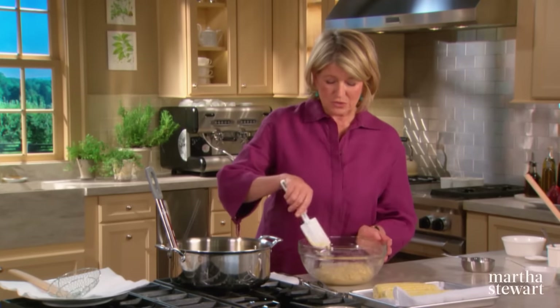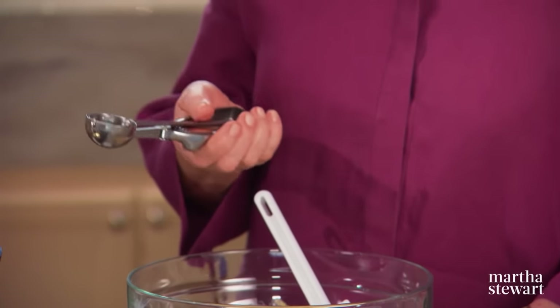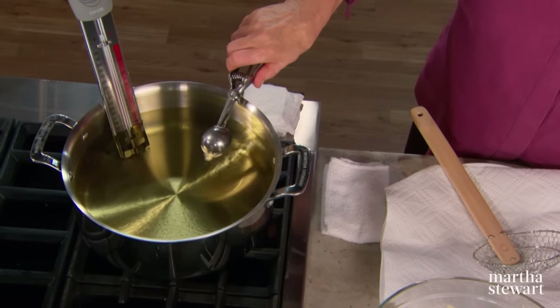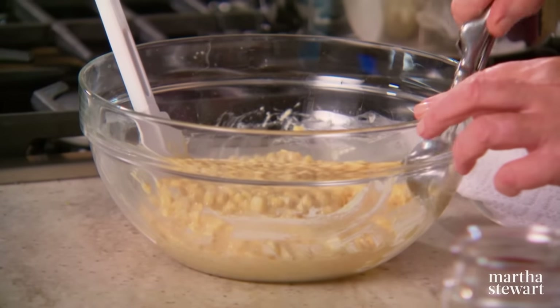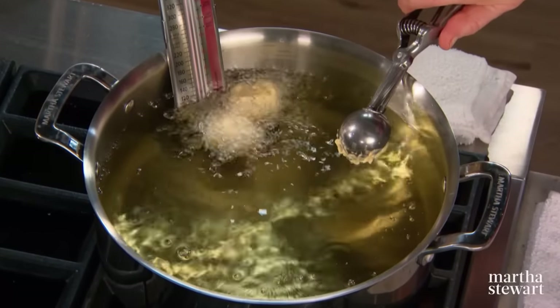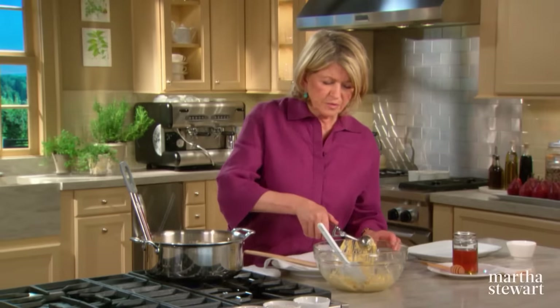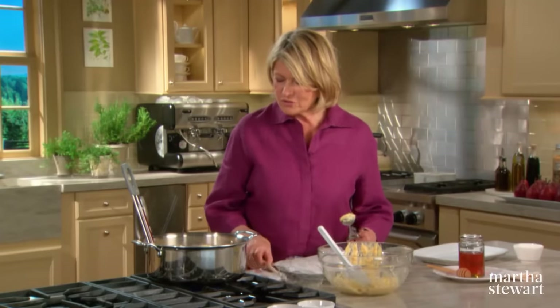If you don't have a scoop, use two spoons. Once the temperature has reached 375, use the little scoop and plop it right in. Cook in small batches so you don't lower the temperature of the oil too much. Be careful not to drop them in too forcefully — you don't want to splatter the oil. Have a piece of paper towel on a platter ready to take the fried fritters. They turn a beautiful golden brown in just a minute or two.